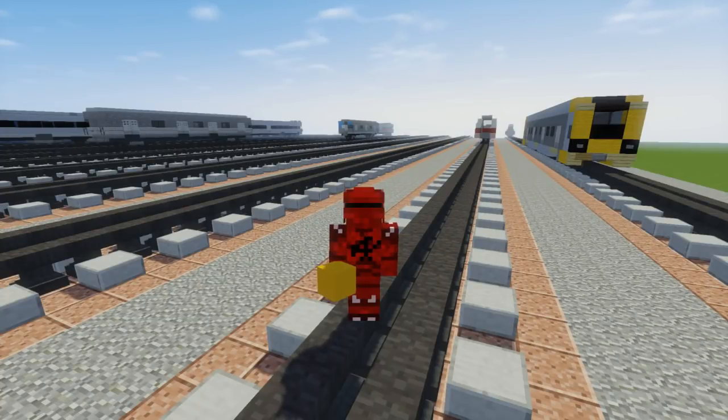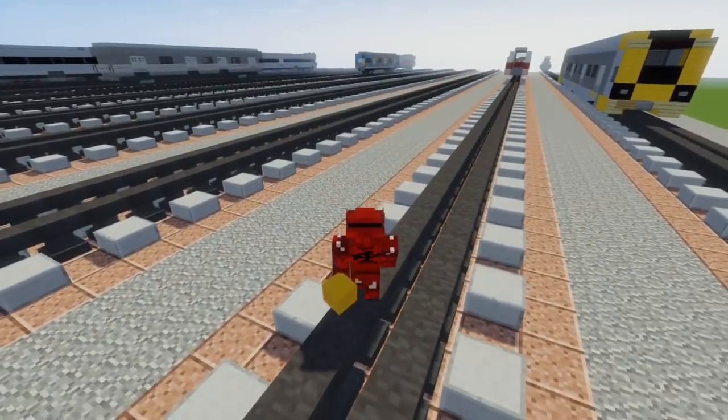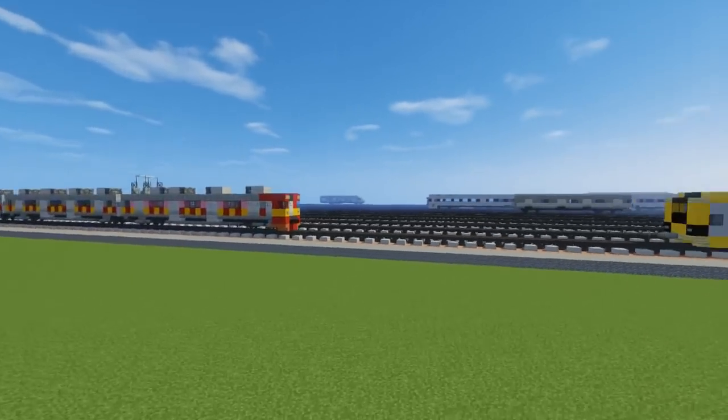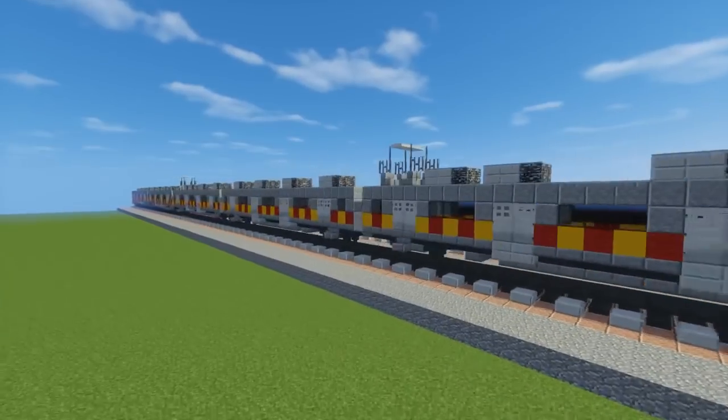What's up guys, it's CraftyFox and today we're going to be building an Indonesian train. Some people have been asking for another Indonesian train, it's been a while. So this is the Tokyo 8500 and it's a commuter EMU 8-car train set and it was sold to Indonesia.